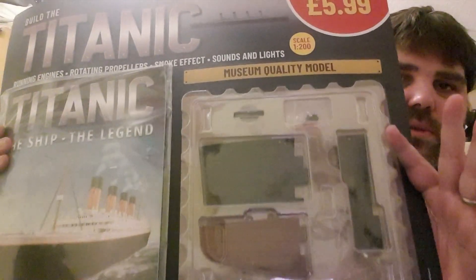Hi, welcome back to Building with the Boys. I'm Scott and you are watching Hachette Build the Titanic Part 2. We found this in a store today — we've not actually received our subscription yet, but we saw this in a store and thought, you know what, we'll get it. What harm can it do? Because we're quite eager to get on with this. I really enjoyed Part 1, so I'm quite eager to get on with Part 2.